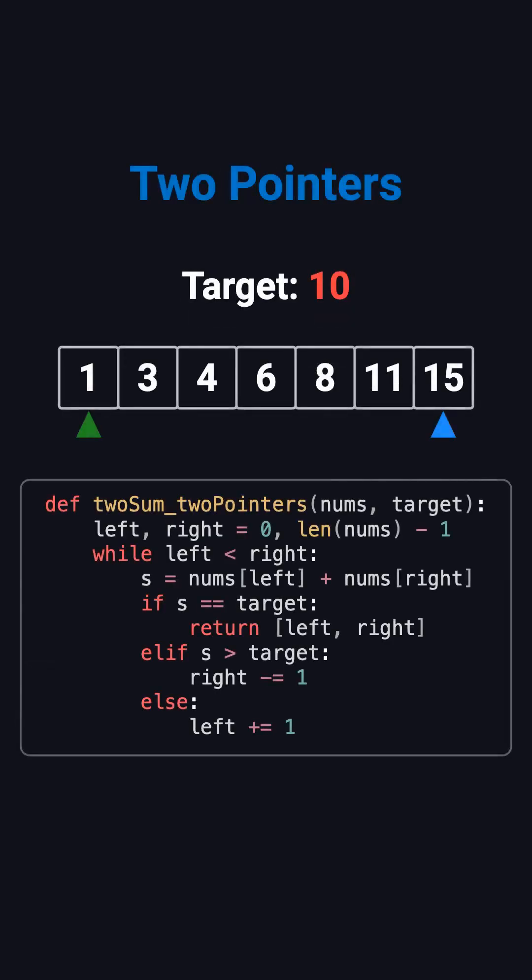A much better approach is the two-pointer technique. Since the array is sorted, we place one pointer at the far left and the other at the far right, then look at the sum of the two numbers. If the sum equals the target, we return the indices immediately. If the sum is too large, we move the right pointer left. If the sum is too small, we move the left pointer right. The two pointers keep moving toward each other, shrinking the search space step-by-step, and we never need to backtrack. It's extremely efficient.